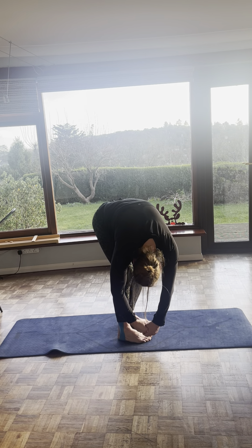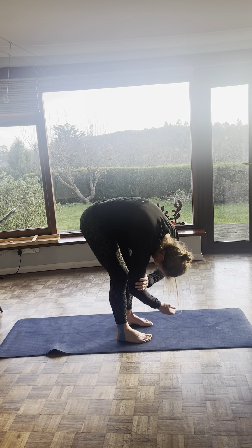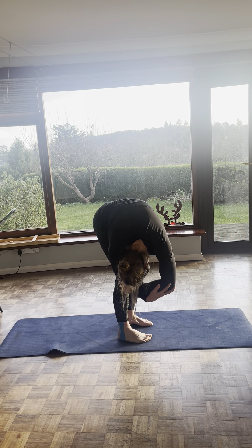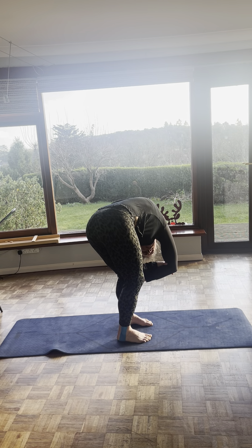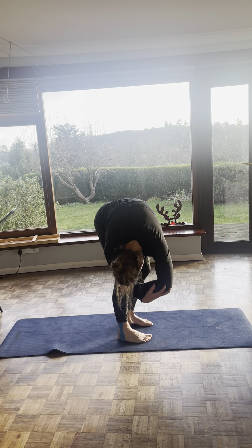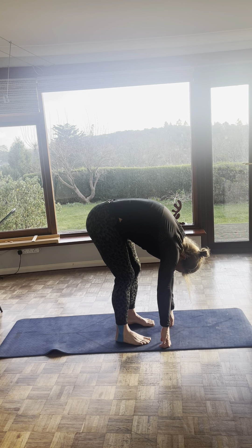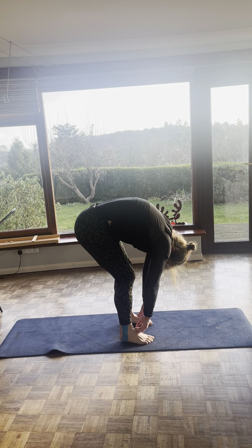Then gently rock or swing from side to side. If you want, you can grab your elbows with opposite sides and swing. When you pull to the right, you'll feel a nice stretch on the left hand side. And pull to the left and feel the stretch on the right hand side. Two more. Then drop your hands and keep breathing. Also look at your toes, spread your toes, make sure they're tractioning.